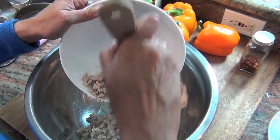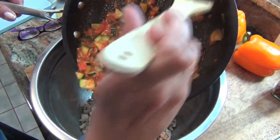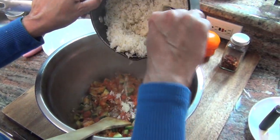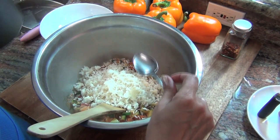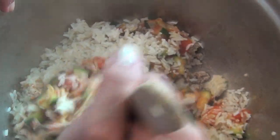To this bowl, I'm going to add the ground pork that we browned and the vegetables that we sautéed. Oh my God, that looks so good. Now I have some leftover rice that I'm going to add — about a cup, cup and a half. That's about a cup and a half right there. Look how beautiful that stuffing is.